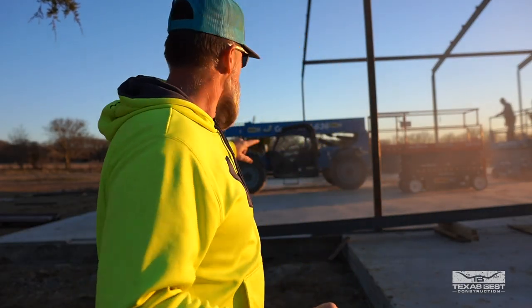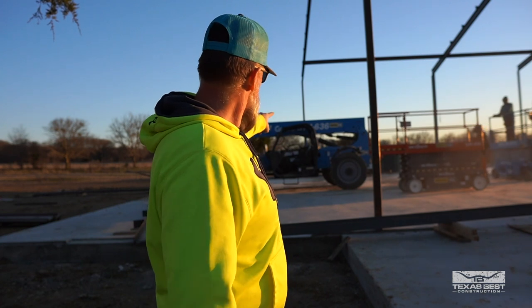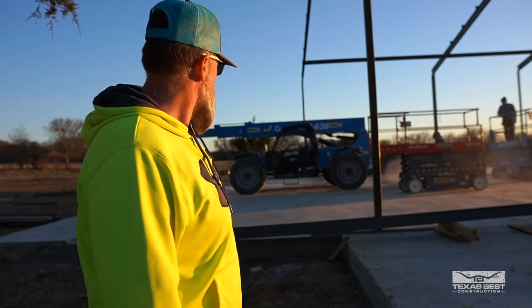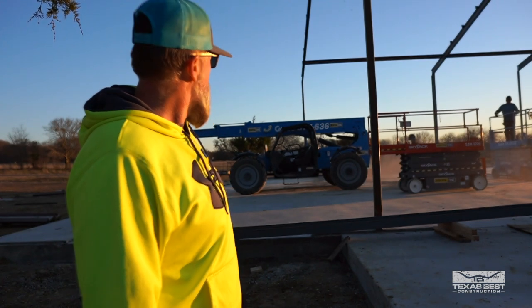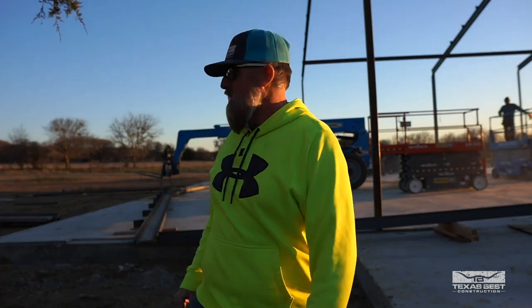It's basically almost the end of the day and we've got one more frame to stand up. That'll be it for today since we're trying to be done with the big 36-foot telehandler. The rest of everything we'll be doing over the next couple of days. We're about to get this last one stood up and get out of here for the day. Here goes one more.